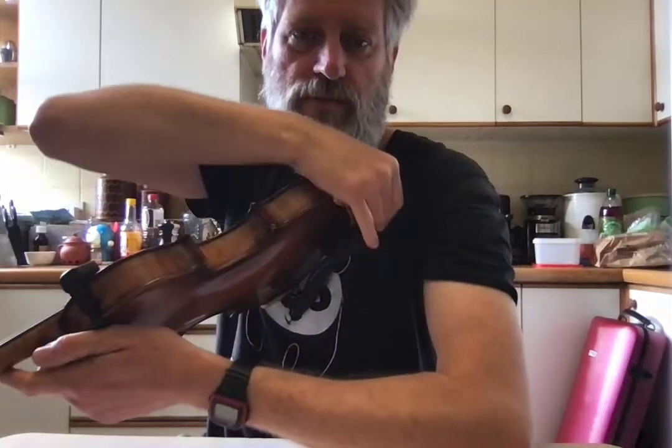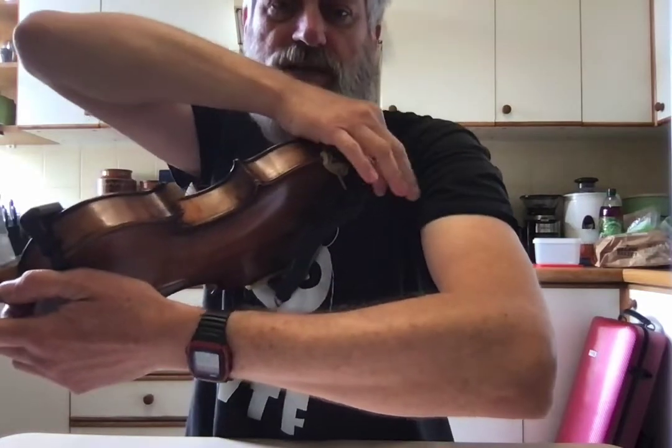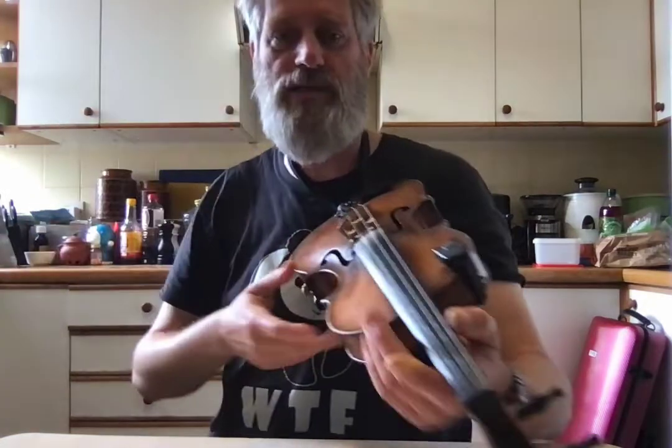Same with this one — you might notice I've got little knots here. That's purely because I made it a little bit too long, so I tied a little knot to shorten it. I would rather just not have that knot, but that's the way it's ended up.